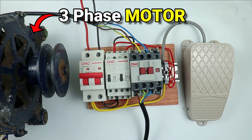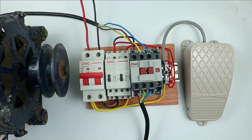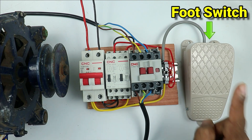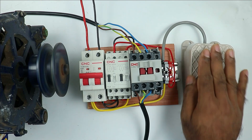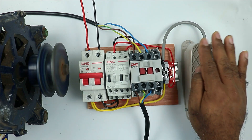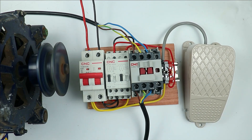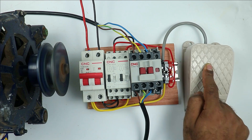This three-phase motor I have — I want to make a starter for it. The condition to turn on or off this motor is: if I press this foot switch once, the motor will turn on, and if I want to turn off the motor, I press the foot switch again. So pressing once turns the motor on, and pressing again turns it off.